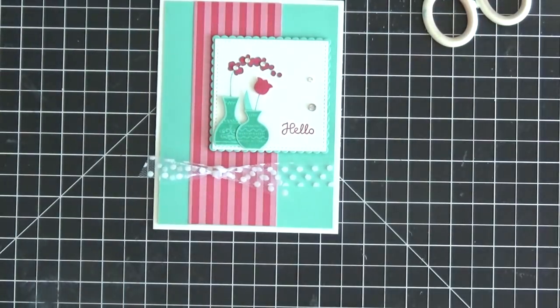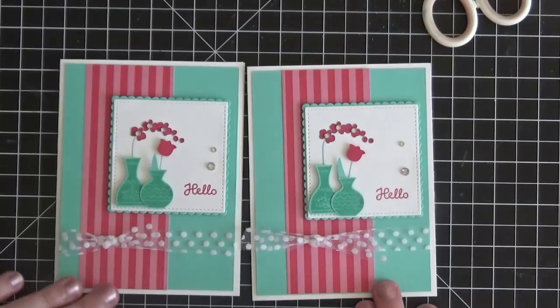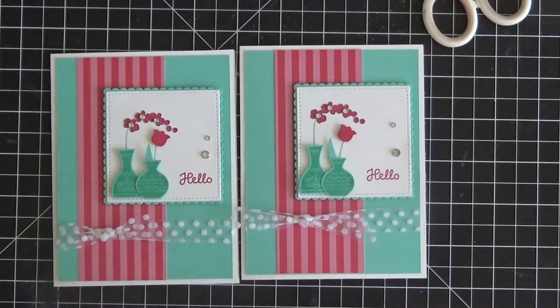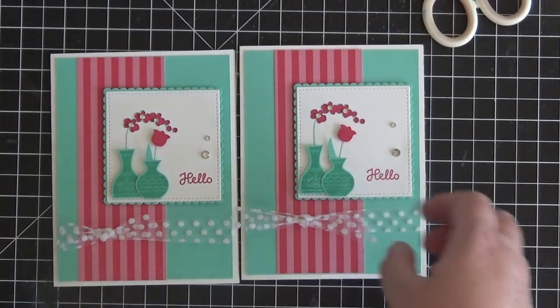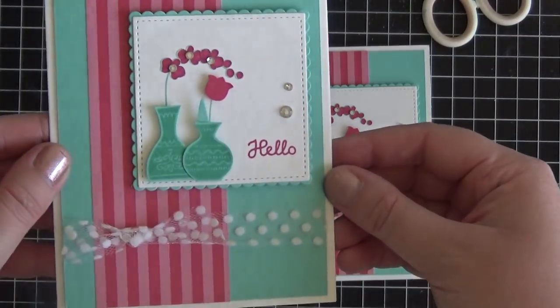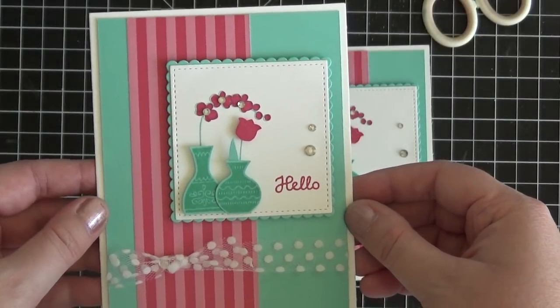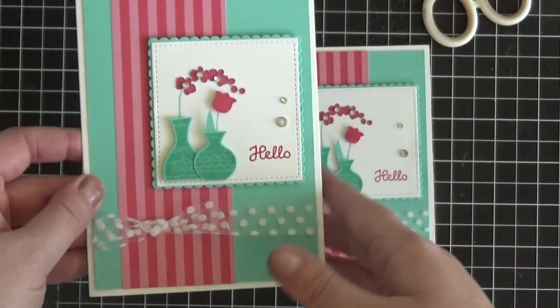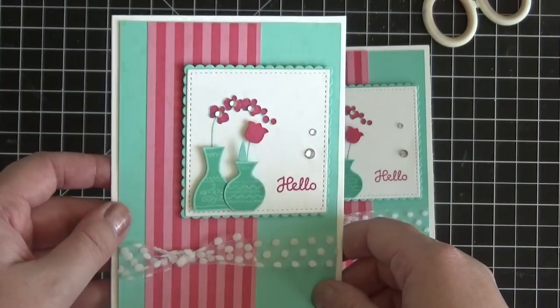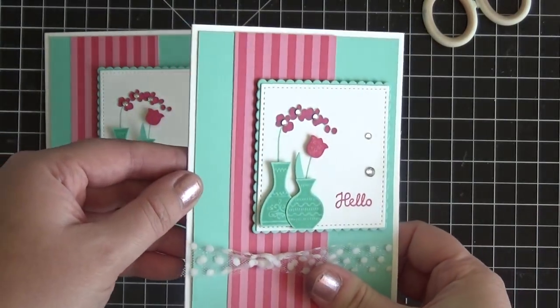I think this is a super simple, sweet little card that anyone would love to receive, and it was so quick to put together. Thanks so much for stopping by and for stamping with me today — I hope you enjoyed this video. Make sure to tune in this afternoon for my video on my next online card class, which will feature this stamp set and coordinating punch. Thanks again and I will catch you in the next video. Bye bye!